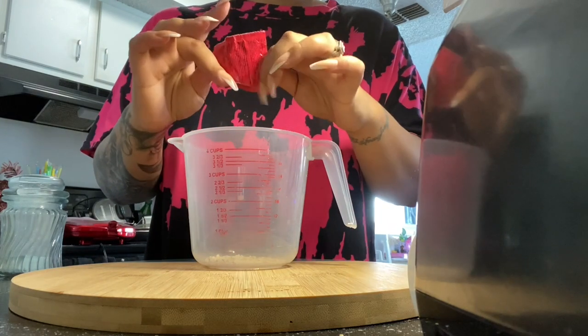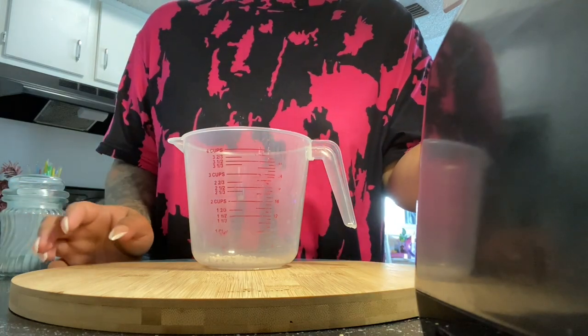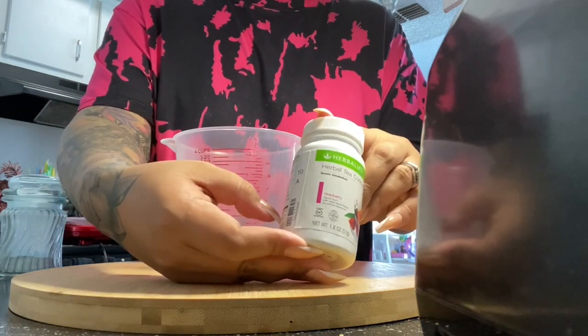As soon as the water hits it, it starts dissolving. And then after I get my pomegranate liftoff, I am going to add in my tea and we're going to start with raspberry.